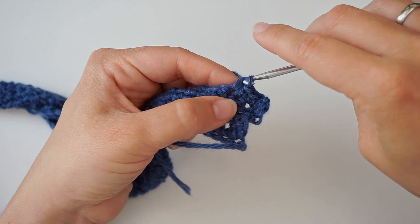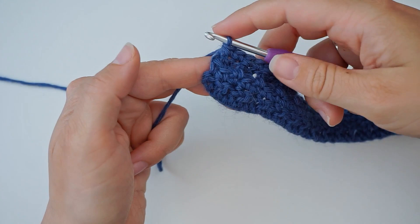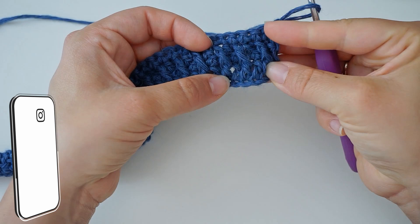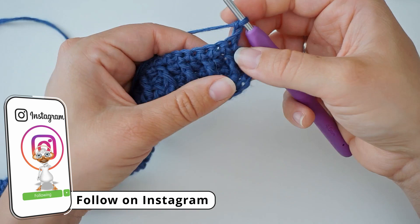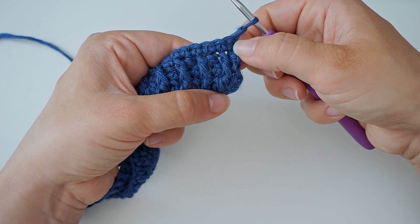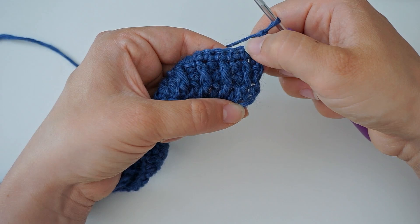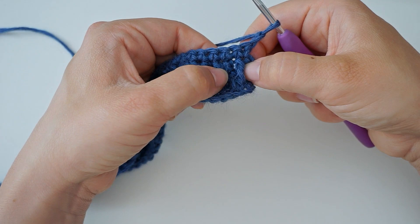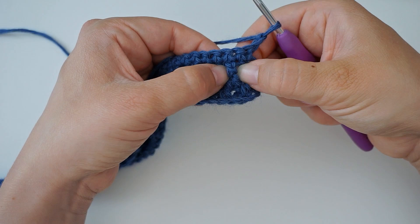When done with the row of single crochet, chain two to turn the work. We'll now do another row with front post double crochets and double crochets in between. This chain two counts as the stitch on top of the stitch below, so move on to the next stitch. Where the front posts were in the previous row, on top of them we do a regular double crochet, and where we did a regular double crochet between the front posts, we now do a front post double crochet.